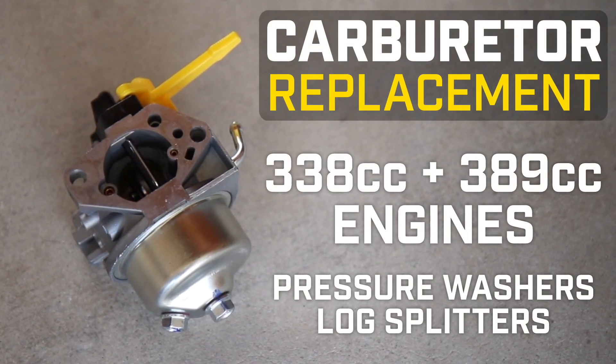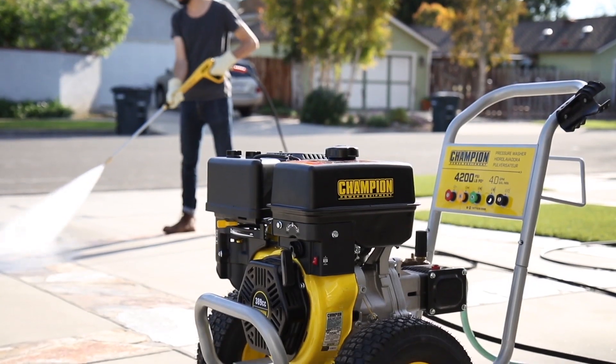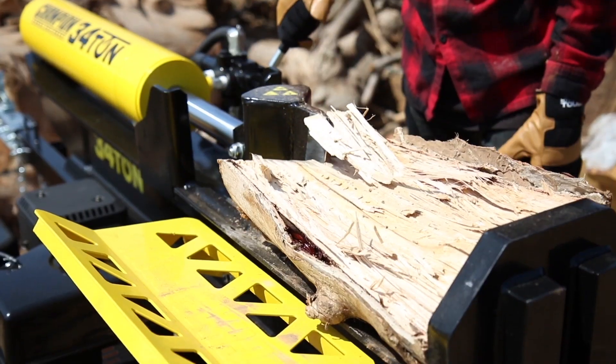This video will show you how to replace the carburetor on your Champion 338 or 389cc engine on your pressure washer or log splitter.